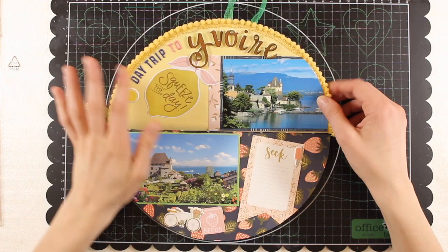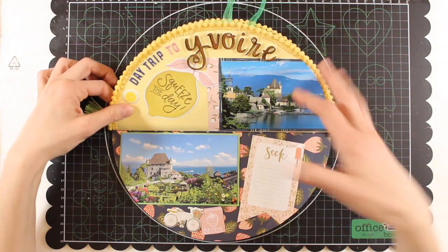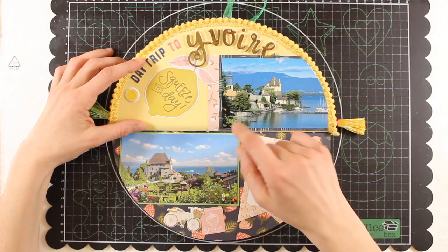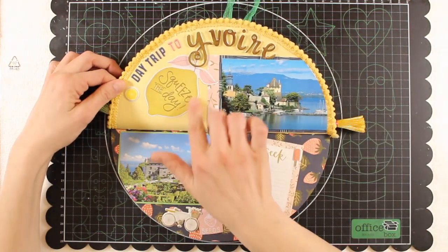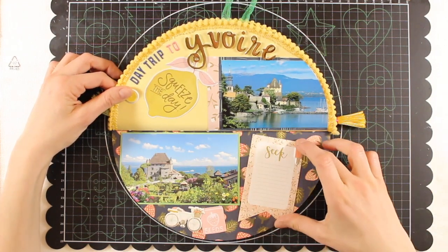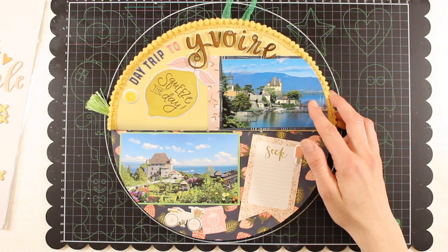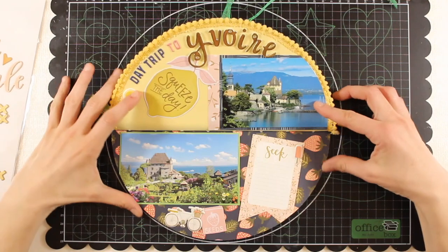I packed the album with photos and embellished it, but of course this is meant to be just an inspiration — you can adapt everything to your personal taste. I backed all my pictures with pattern paper from the same collection, or plain cardstock in green and yellow. I used a lot of die cuts, puffy stickers which I love, and this little tag here is included in one of the papers from the cut-apart sheet.